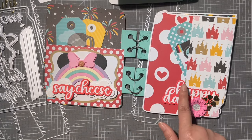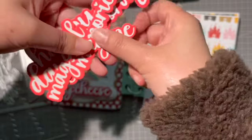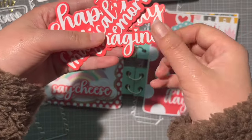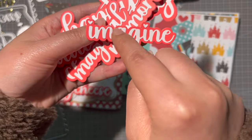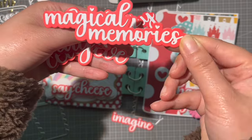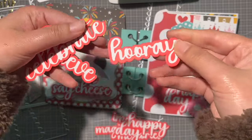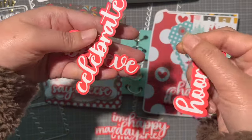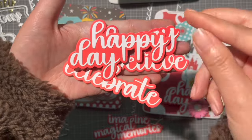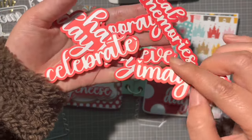I used a lot of words in this mini album. Let me show you the words included in the set — I love this font, it's super pretty. You have the word 'Imagine,' a tiny house which is very cute, 'Magical Memories,' 'Happy Day,' 'Hooray,' 'Celebrate,' and the word 'Blade.' They are a great size to add on your mini albums.